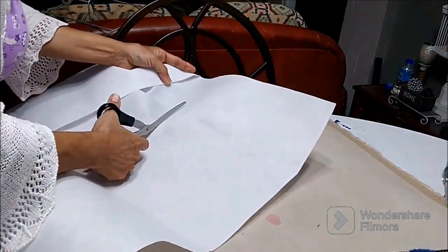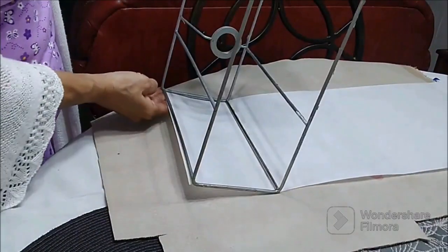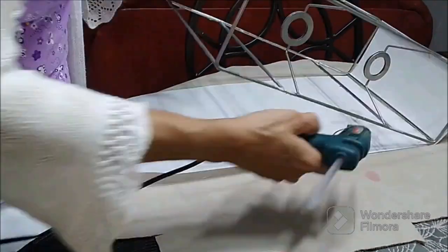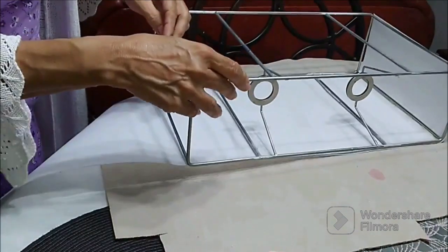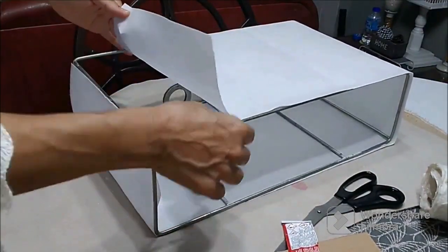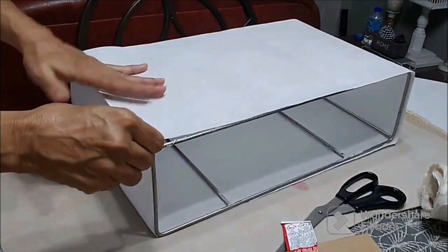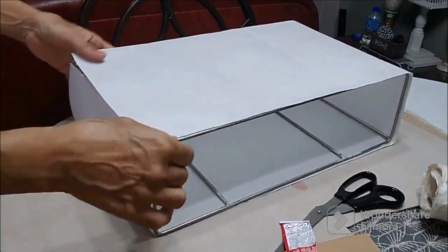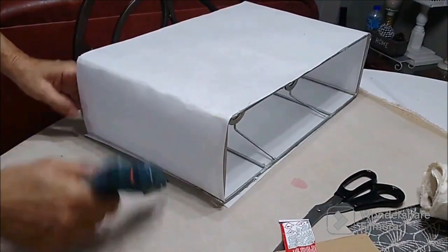I'm cutting the paper to the exact measurement of the frame. I'm lining it up on the side and using a regular glue gun — and also an impact glue to hold it down securely, because sometimes when the glue gun gets dry it can come apart. This acts like a lining first.